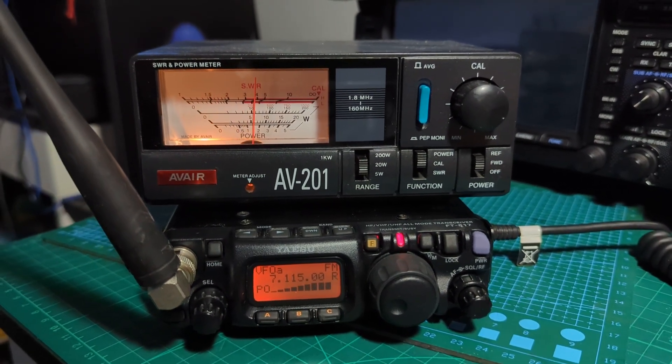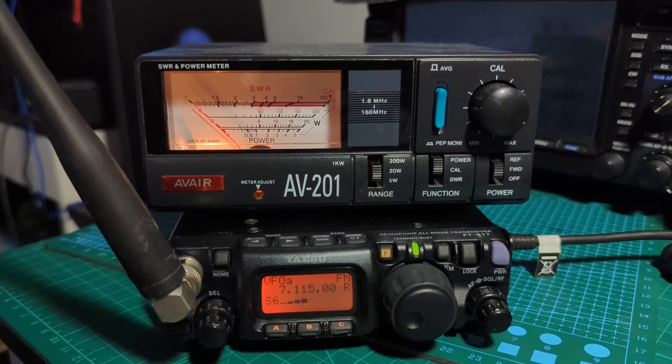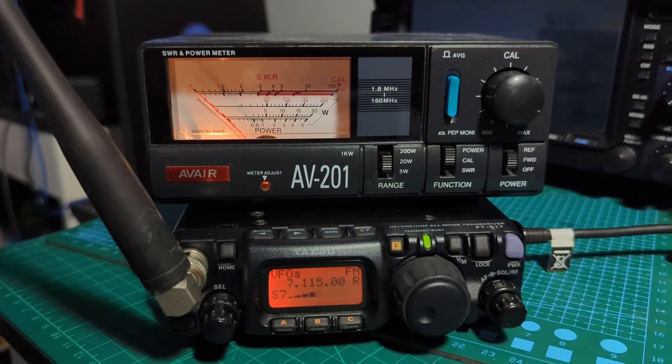I'm happy with that for now — we've got our 6 watts, which is what we would have if it was an 818. I could increase it a bit more, but I'm never really going to use it to be honest. I'm just finding it an interesting video.